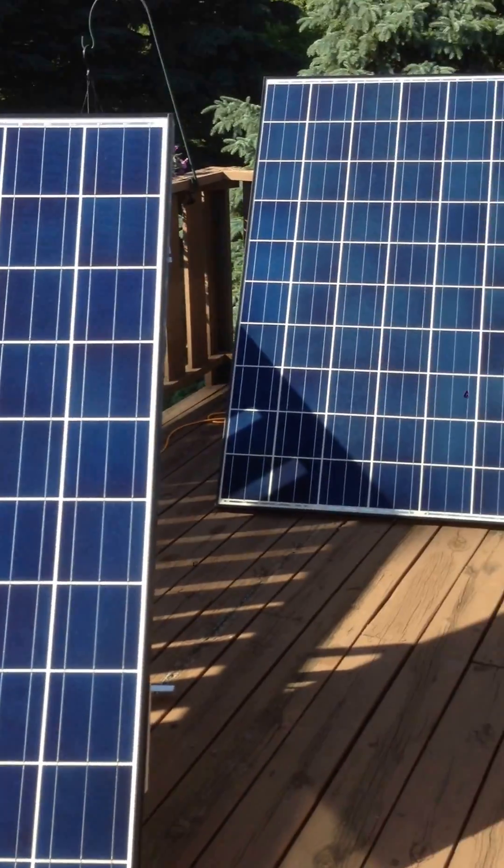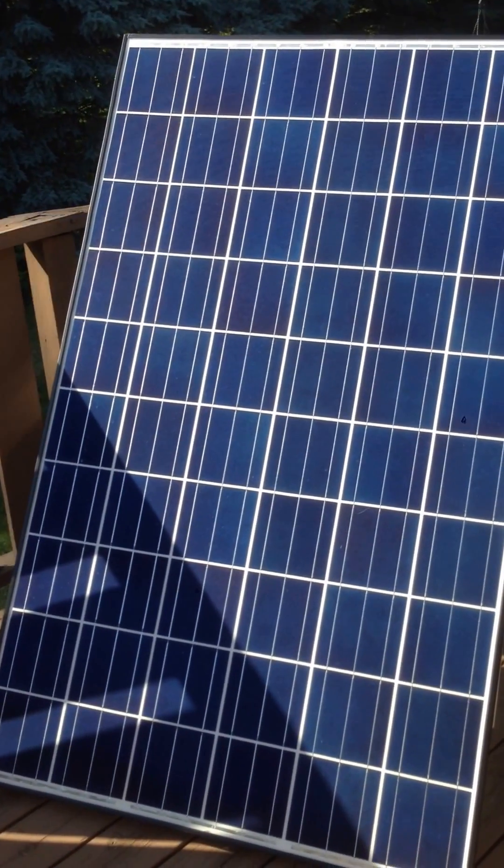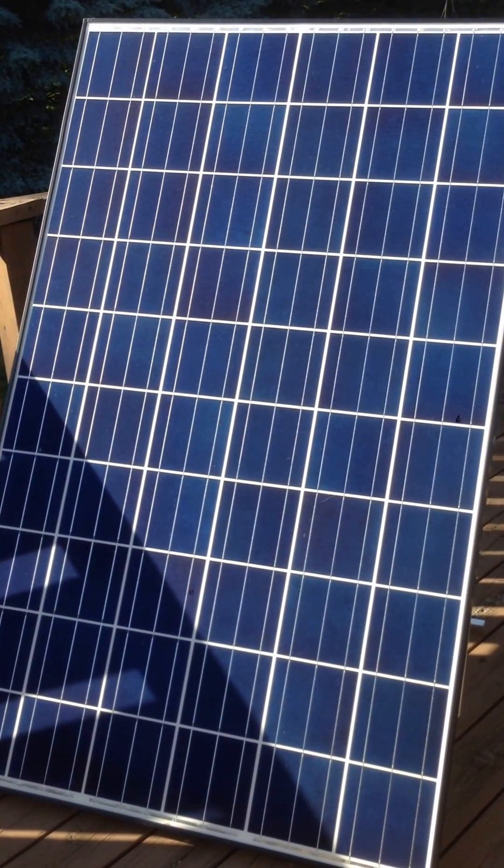Once again, great product — about $500, it's a 500-watt system from PlugSolar.com. Thank you.